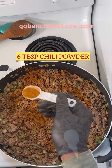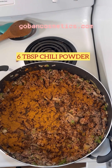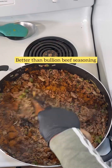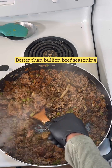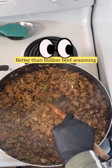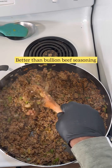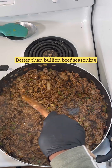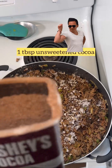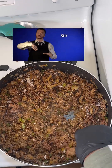We're going to add six tablespoons of chili powder — it is chili, so we're going to really give it that chili flavor. Now we're going to use Better Than Bouillon beef seasoning; this flavor gets all over the meat and gives it such an intense flavor. Then one pack of Lipton beefy onion and one tablespoon of unsweetened cocoa powder, and we're stirring again.